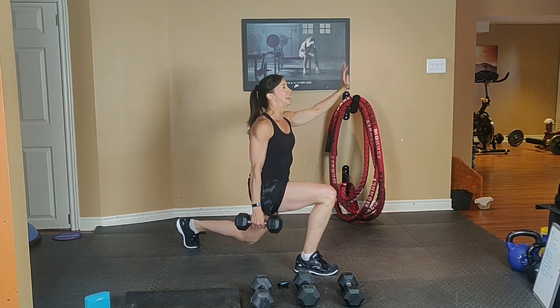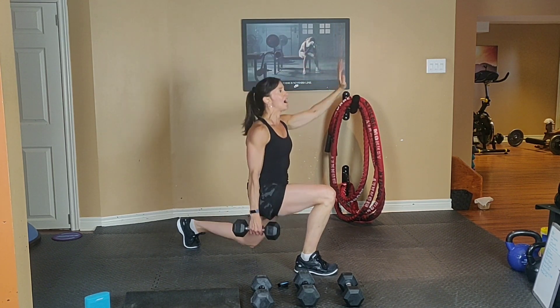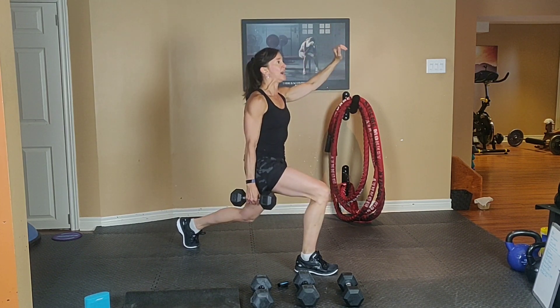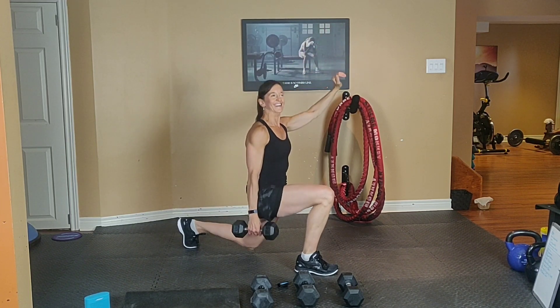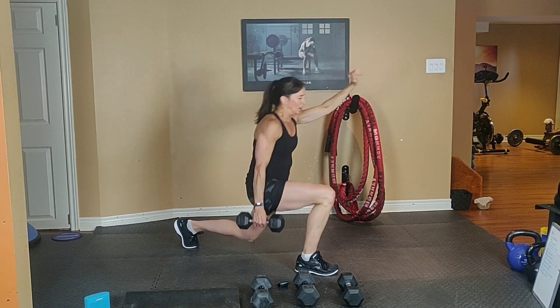Inhale down and exhale. Squeeze your tummy. Four more, exhale up, last three, exhale up, last two, and one more time!